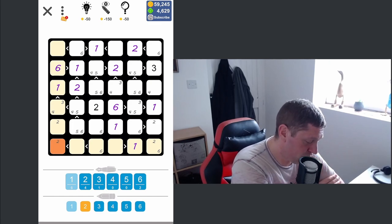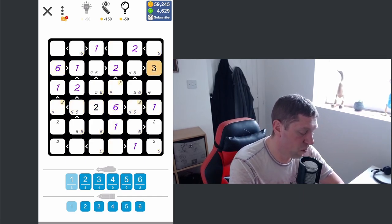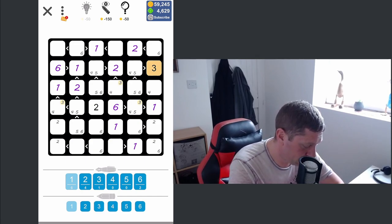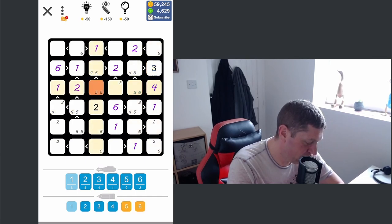Our next lowest number becomes a three. Actually we can place a four here because of the five-six pair restriction, so that becomes a three. Maybe threes is the next number to address.